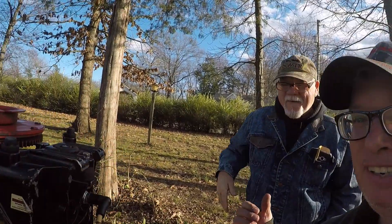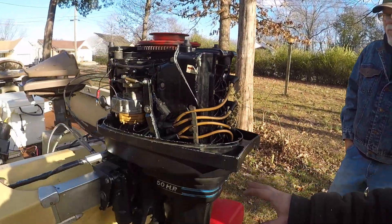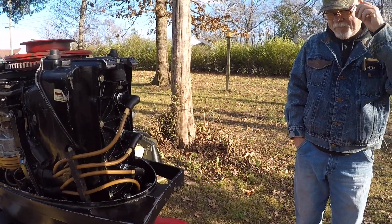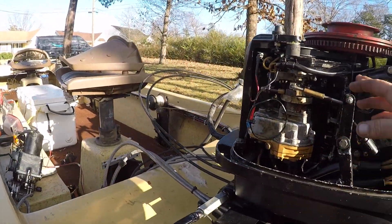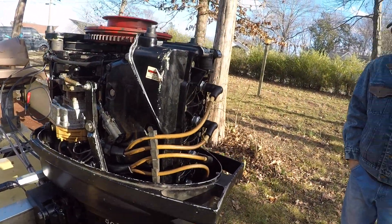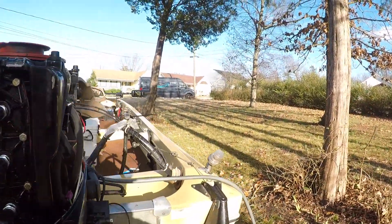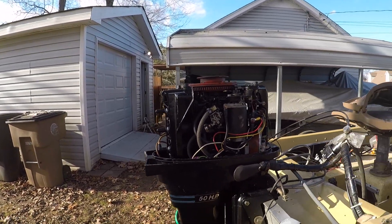All right, so I got my fellow YouTuber here, Mike. And he brought me his motor — he's had a little problems with it. I got him going, got it running, and it basically ended up being a switchbox and the coil was real weak on it. So I got him going again, and he's here to come pick it up, and we're going to test it out and see how she does.